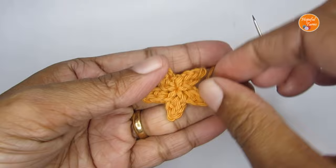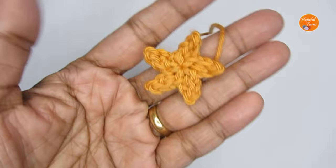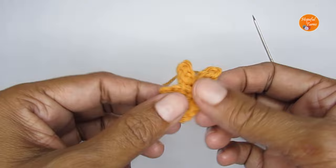And there our star is ready — it's a very tiny little star. You can really quickly make this and attach it as an applique or use it for your Christmas decoration. That's it for today's tutorial, I hope you liked it.